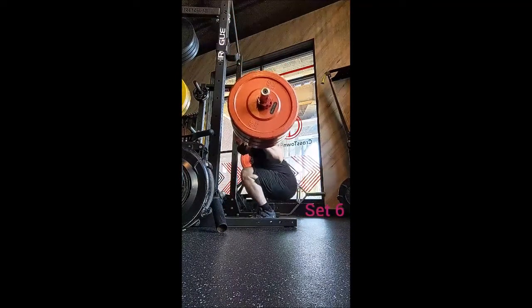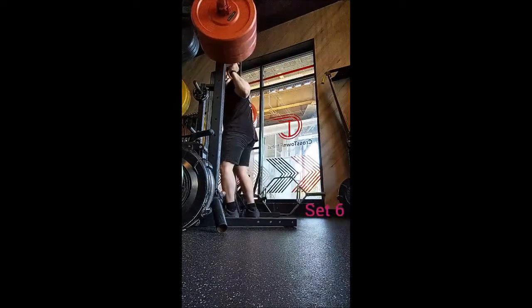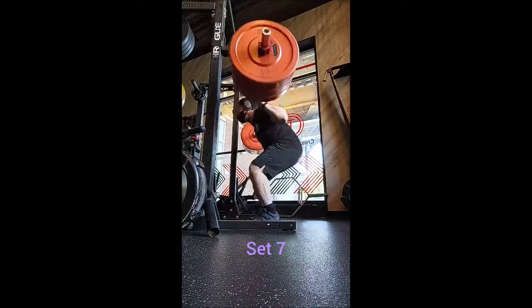For accessories, I did a 5x10 on good mornings with 135. I didn't do any warm-up sets, just went right into working sets and kept it light — 135 for the 5x10 with 90 seconds of rest in between sets.